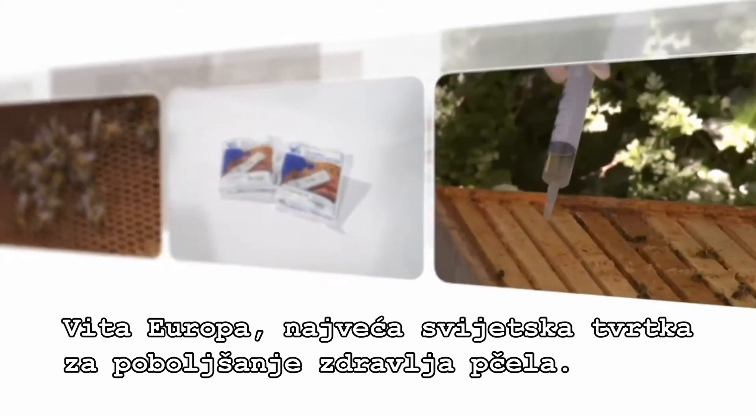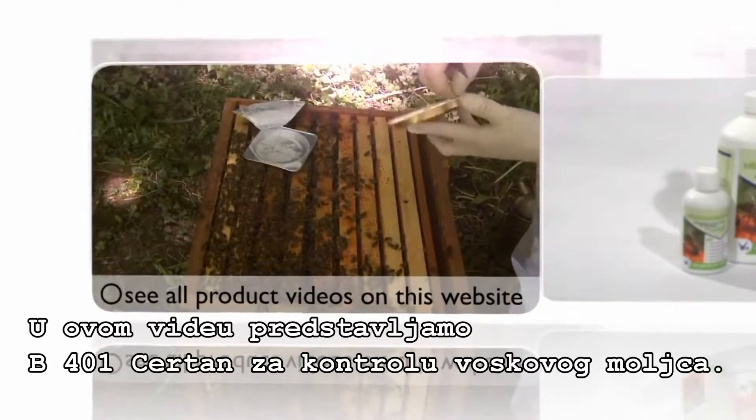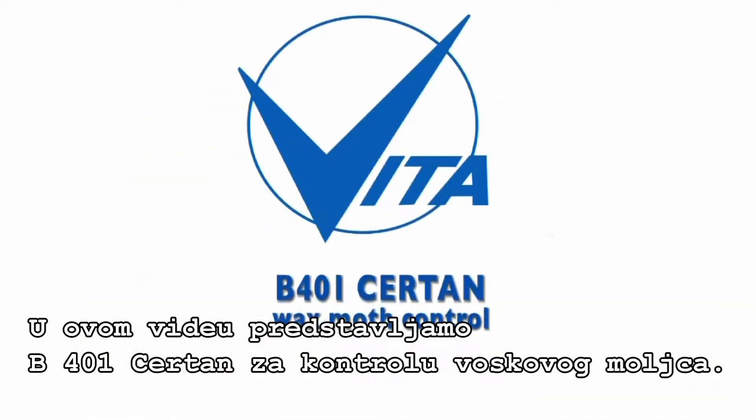Vita Europe, the world's largest dedicated honeybee health company. In this video, we take a look at B401 Sertan Wax Moth Control.